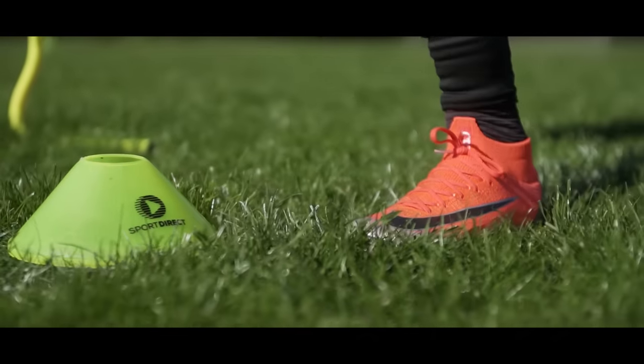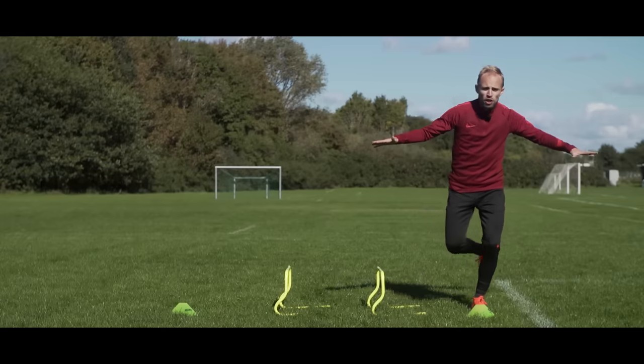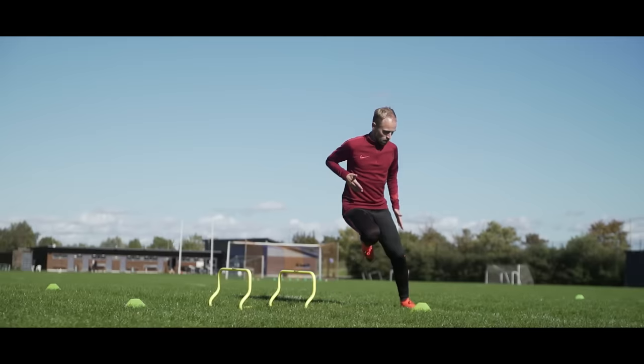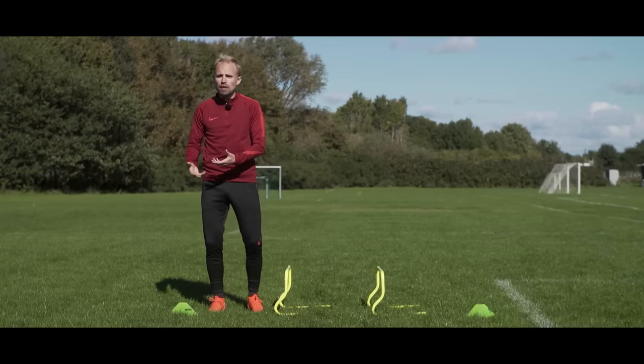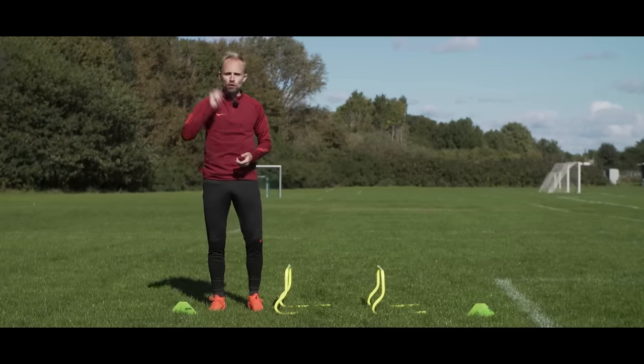When you get to the other side, use the foot closest to the cone to plant — only that foot — because with the other foot you're going to get up into this stance and then use the momentum in your body to do the knee lifts back over to the other side. Do this five or six times, take a bit of a breather, and then do it all over again.